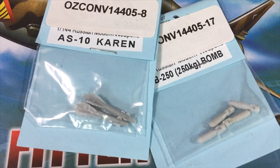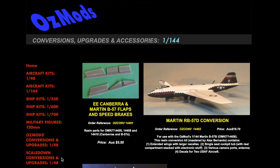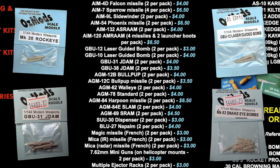This is the Ausmods website. They have quite a range of products in various scales, many with an Australian theme. The section we want is conversions, upgrades and accessories in 144th scale. The Western list includes Mark-20 Rockeye cluster bombs, a couple of types of JDAM, laser-guided and unguided bombs, anti-air and air-to-surface missiles, plus some bomb racks and jamming pods. Flames of War players might also be tempted by some of the World War II and Korean weapons in the range.